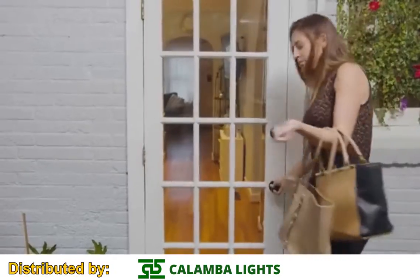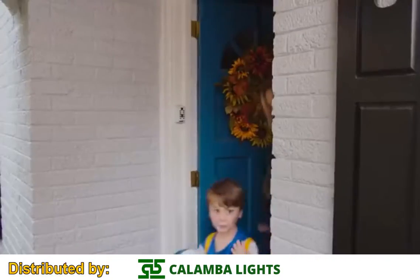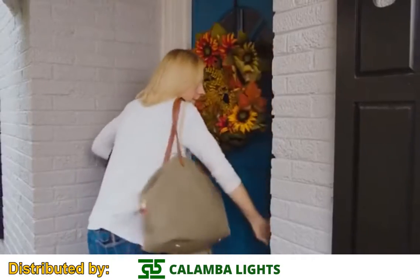When rushing to work, heading to class, or just to get the kids to the game on time, locking the door isn't always easy.